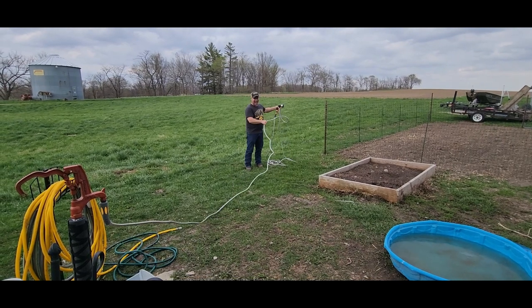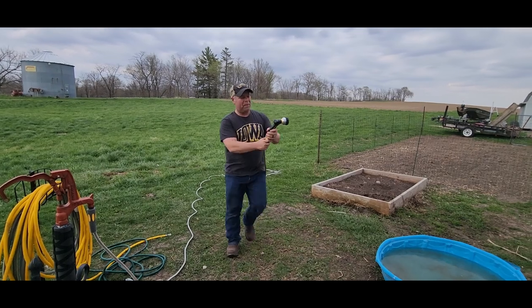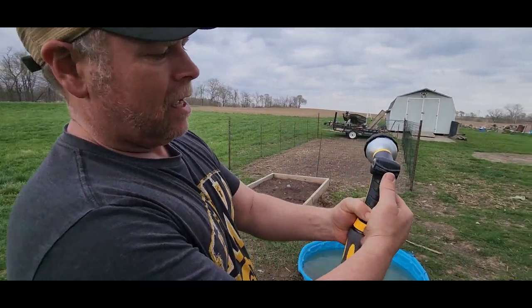Look at that — I love it. Now this nozzle here, this spray gun, I want you to watch this.